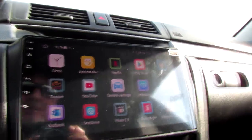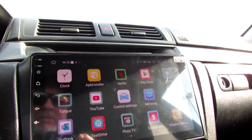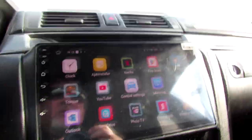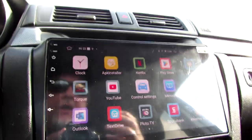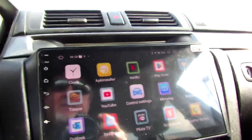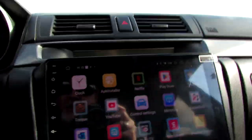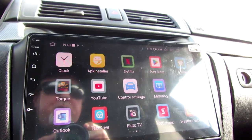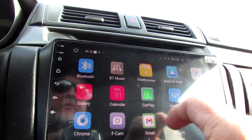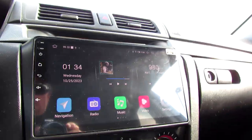People are putting these things everywhere — in their motorhomes, their cars. This thing makes my car do everything a new car can do. I've got a front camera, back camera, GPS, and everything hidden under here. My 4G antennas and GPS antennas are all hidden underneath. The install was super, super clean and really easy to put in, at least for this Mazda 3.